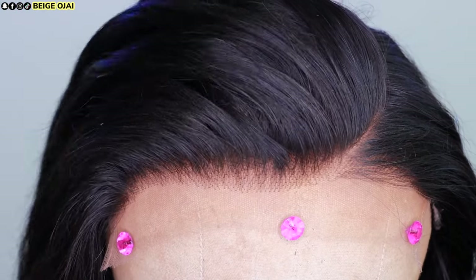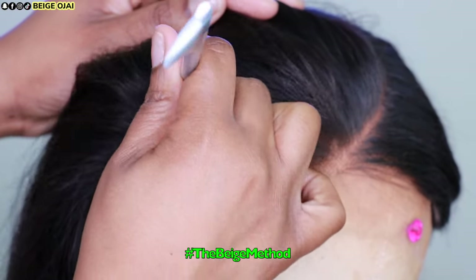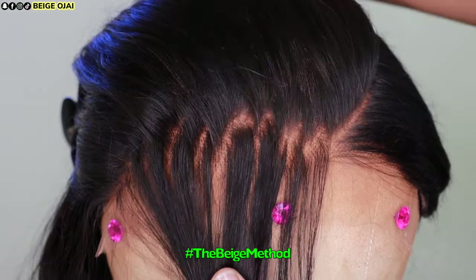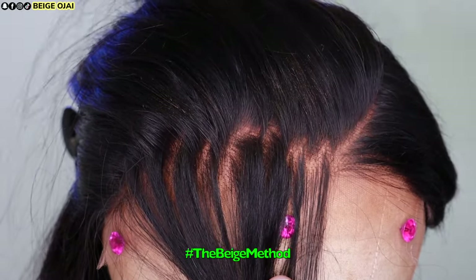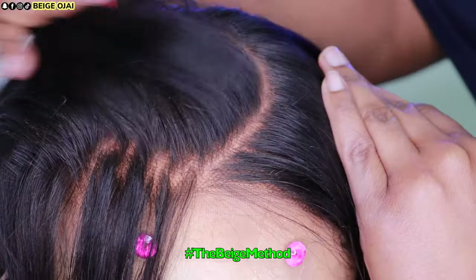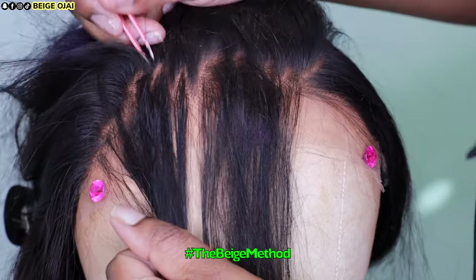Here's a better look at the hairline on the mannequin head. You have the option of plucking more hairs from here, or you can leave it as is and install it straight out of the box. I did decide to pluck a little bit more from the hairline so that it can look more natural, especially because I want to style this wig with the right side of my hair going out of my face and I want it to look good. That is the reason why I'll be doing the beige method of zigzag plucking and parting to get rid of some of this extra density along the hairline and have everything look more gradual and natural.